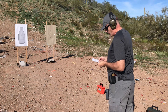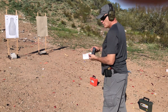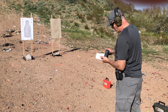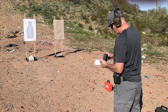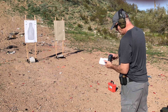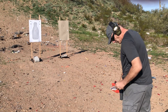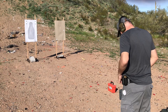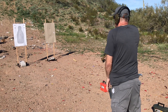From the ready, five rounds, four seconds. Didn't even get a good sight picture there, just shooting without really getting the fundamentals nailed down. Five rounds, four seconds from the ready. Back to the ready, five rounds in four seconds. Six seconds.